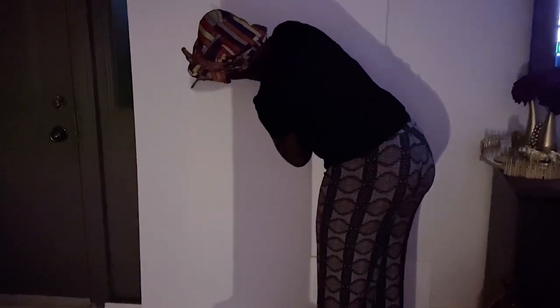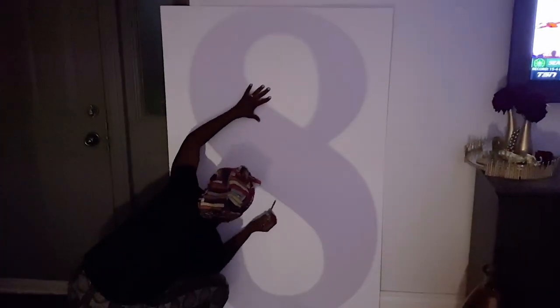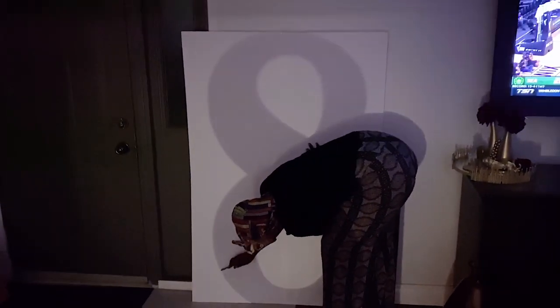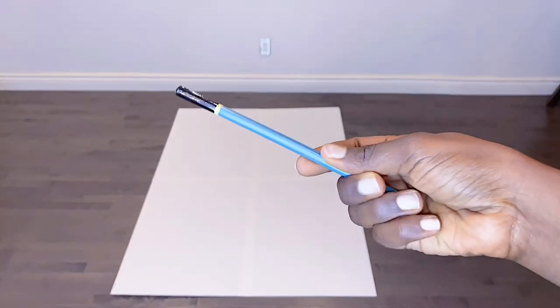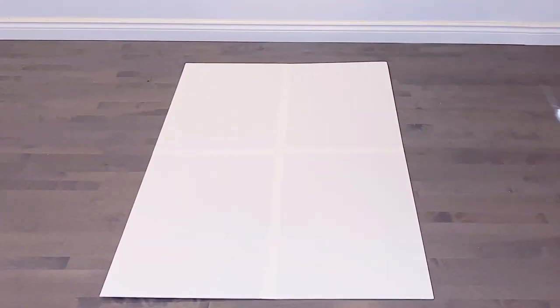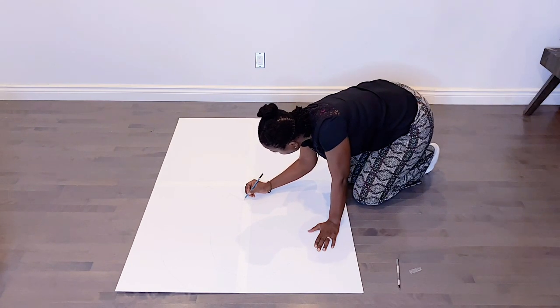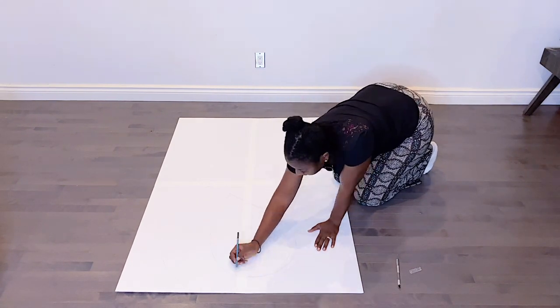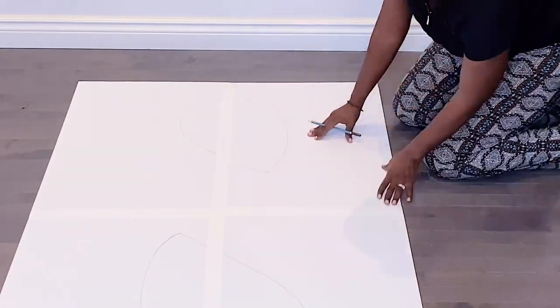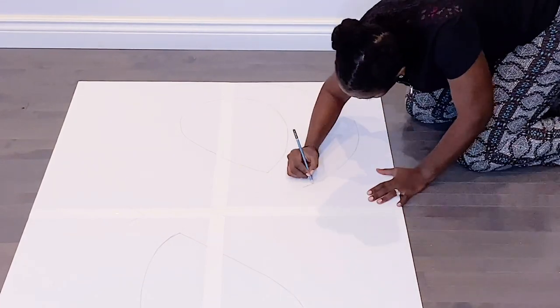The projector basically projects the number and you can adjust the size to however big you want. I am tracing out the numbers from the projector, and with number eight, because the bottom is rounded, I made sure to cut that out a little so it can stand. Next I'll use my exacto knife and pencil — first trace out the faint lines sketched from the projector, then cut it out with the exacto knife.